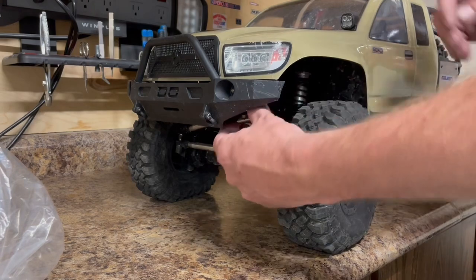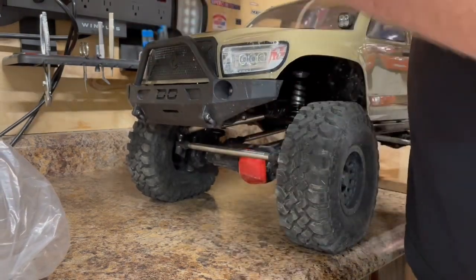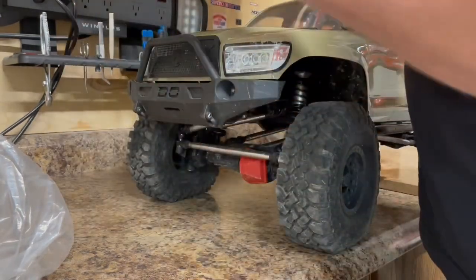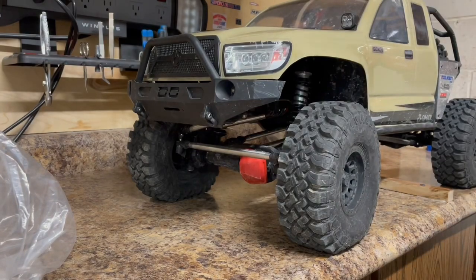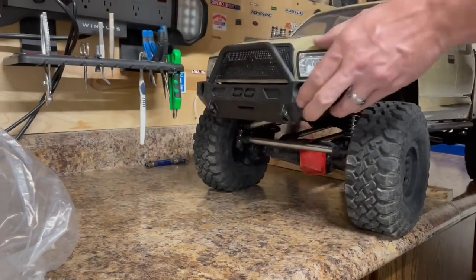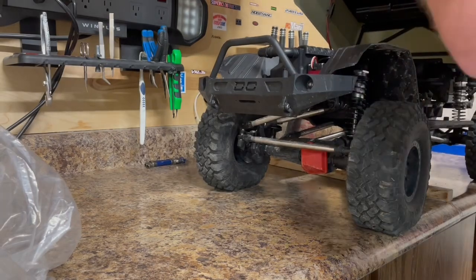Hey everyone, we're from Rick's RC and More. I've got the SCX6 in front of me here. I took it out the other day and the steering servo on these — with the BEC that's built into your ESC — it's pretty weak. It will brown out; you can hear the fan labor down on it.